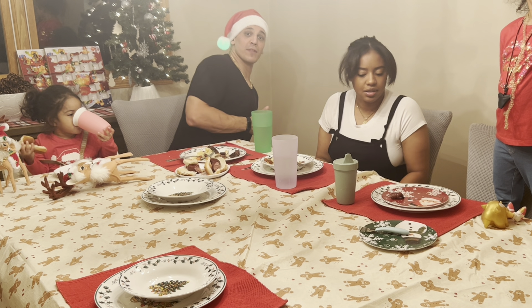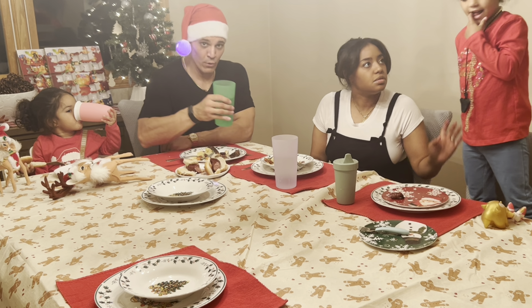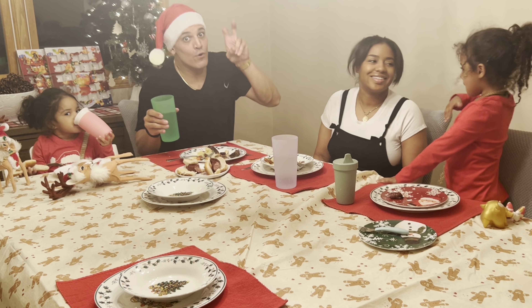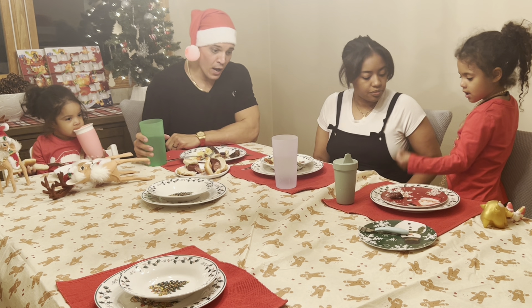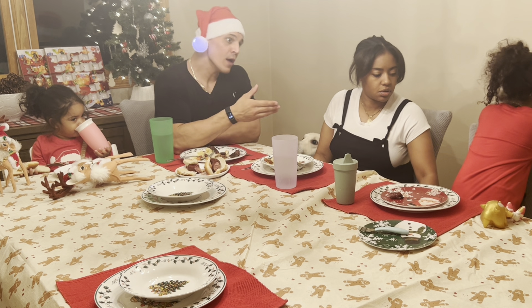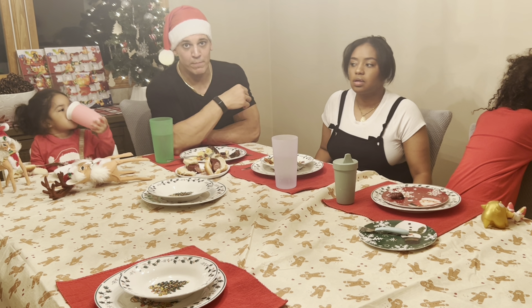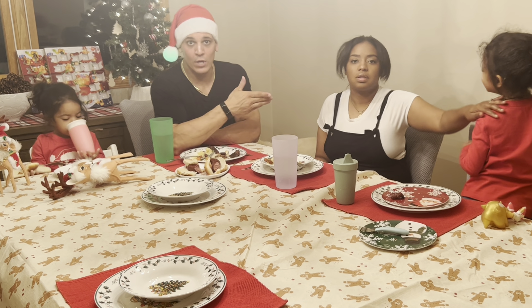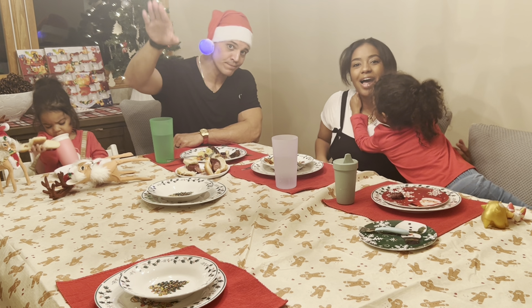So guys, that's it really. It was good to film another exotic food video. This is primarily a gaming channel of course, and as you can see life is pretty busy and bonkers. But we'll see what we can do in the future. Happy holidays guys, see you later. Bye!